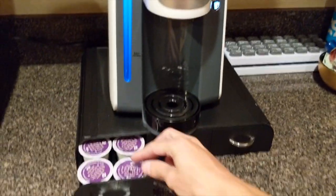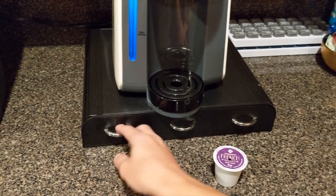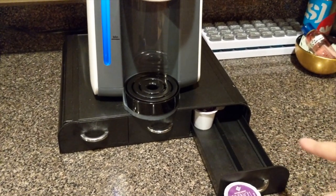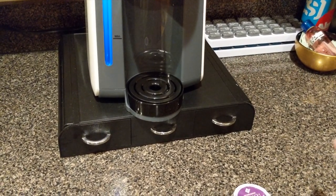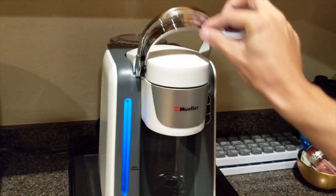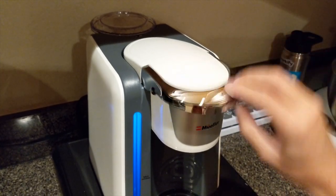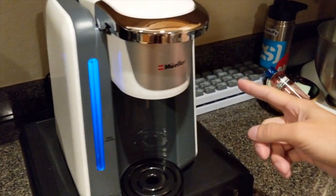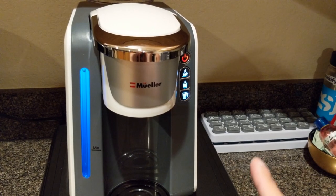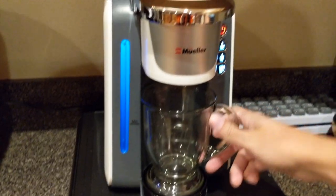We're going to take that K-cup we opened earlier. By the way, if you're looking for a place to store your K-cups, this is a pretty cool holder — instead of having the box or them laying around in your pantry. I'll leave a link in the description — it looks pretty cool and keeps things organized. So we're going to open it — boom — and as you can see it goes in smooth, just like the Keurig. The button stopped blinking once the K-cup was inserted, so it recognized it.